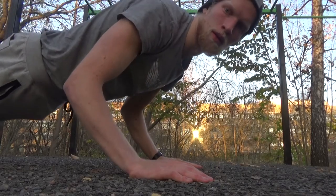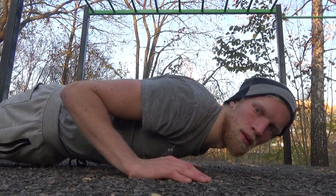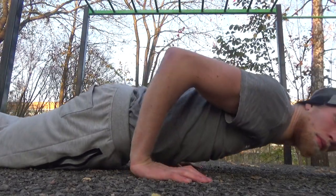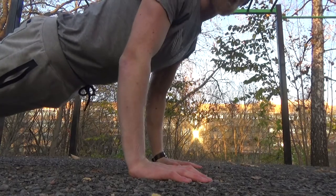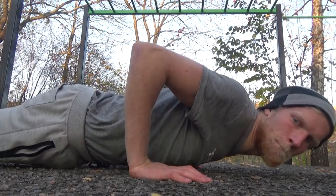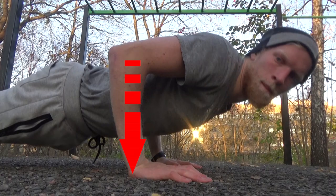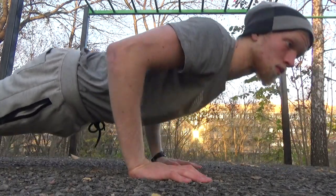The third aspect of your proper push-up position is keeping your forearms above your wrist, as you see right here. You don't want to get your forearms at an angle with your wrist — you don't want to have them to the outside, to the back, or to the front. You want to keep them straight above your wrist so all the force can go straight through your wrist to the ground. That's how you also prevent injuries in your wrists.